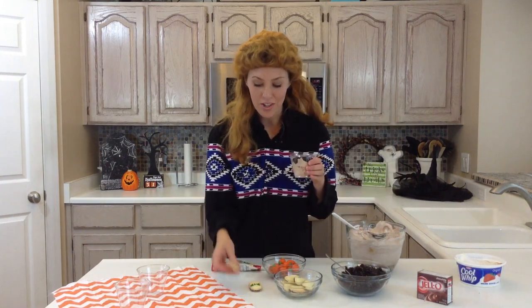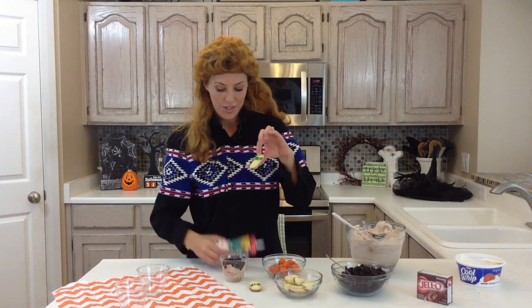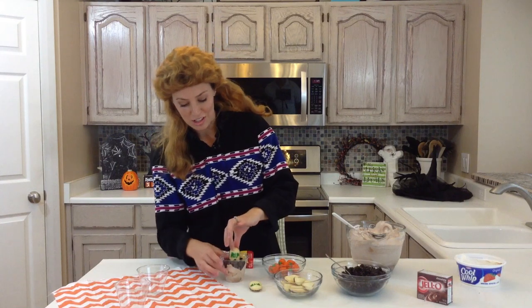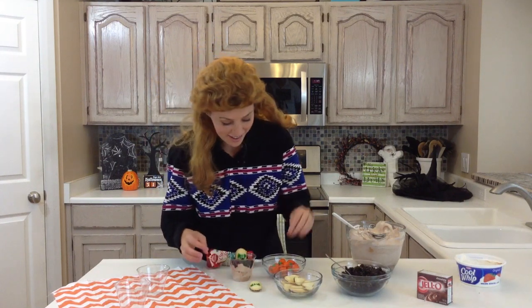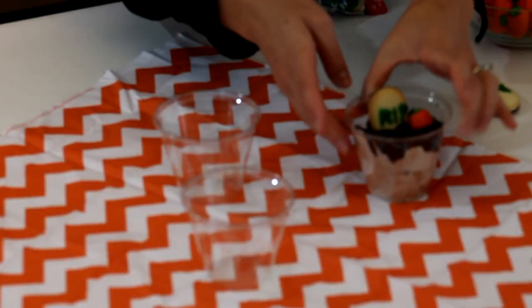I have mint Milano cookies — you can just get these on the cookie aisle. I've used pre-made icing and written R.I.P. on them, and you just shove them in there like a headstone. Put a pumpkin by it and you are good to go, and your kids will love them.